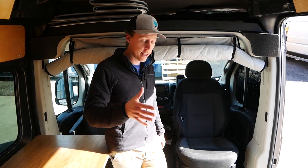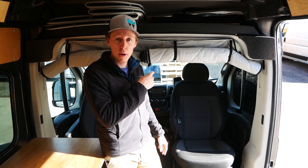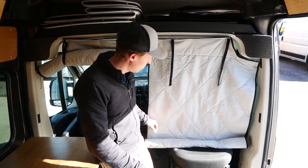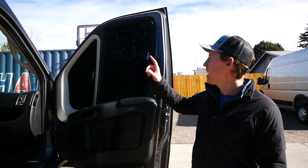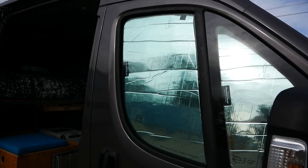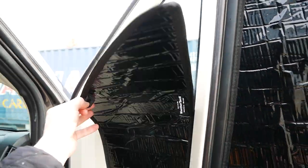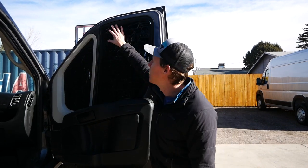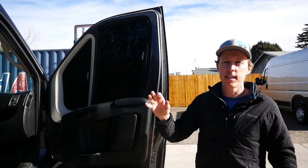Two more components you should consider to really contain the heat inside your van: the first is this insulated partition that we make and sell here in-house, and second are these insulated panels that go right over the windows of the passenger and driver's side doors. Also for the front window, it's made by WeatherTech and they peel off nice and easy. Anything you can do to keep cold from permeating through the glass is muy bien.